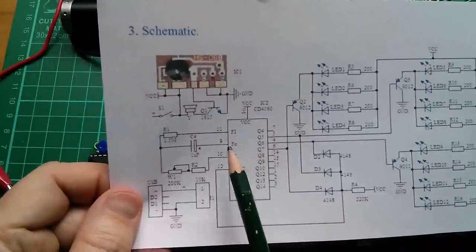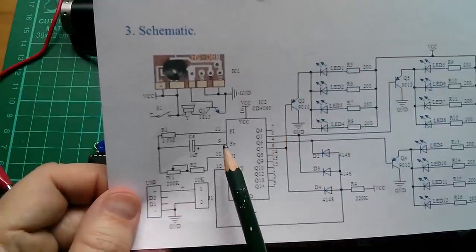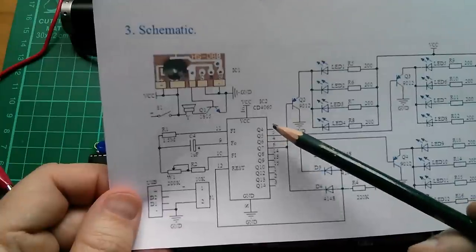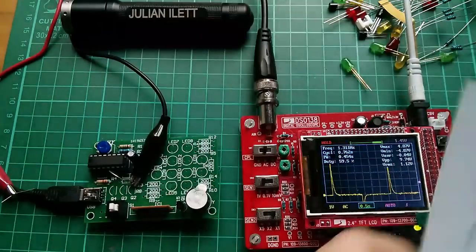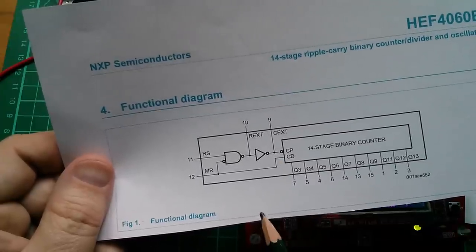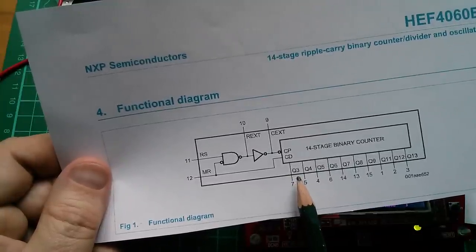That's interesting: if we call the main clock frequency Q0, to get a sixteenth of the frequency we need four divisions — Q0 to Q1, Q2, Q3, Q4. So the marking of Q4 on pin 7 works if you call pin 9 Q0. It doesn't really work if this is called Q3, because then this input would have to be Q minus one. So unless they're referring to the first divided stage as Q0, it doesn't really make sense to call this Q3.